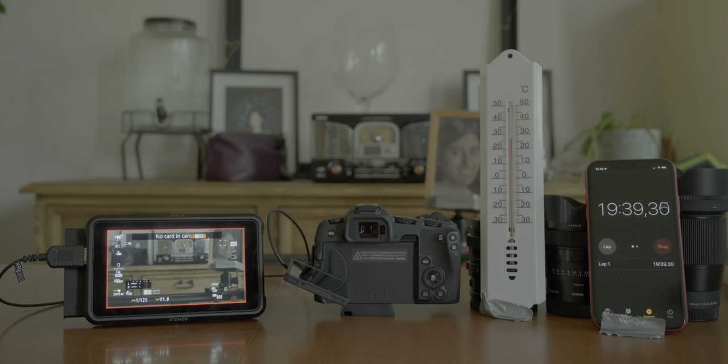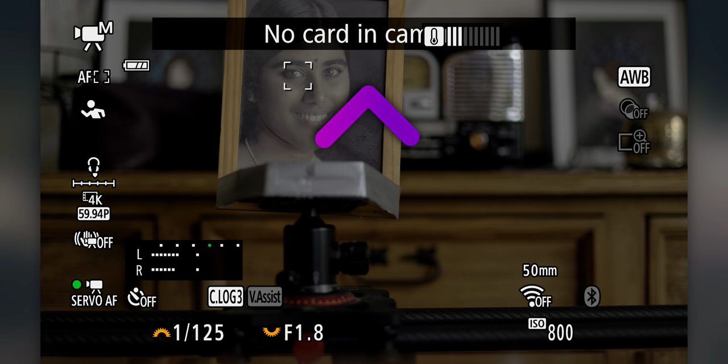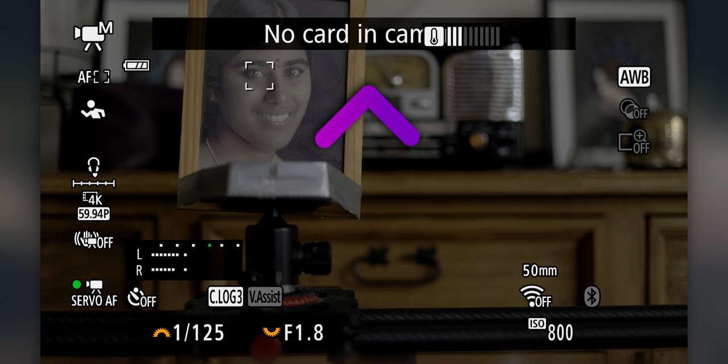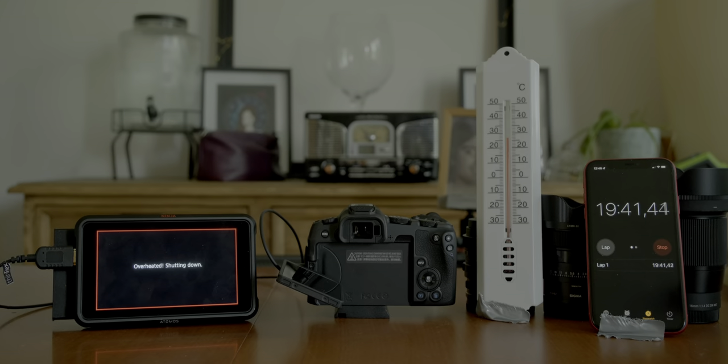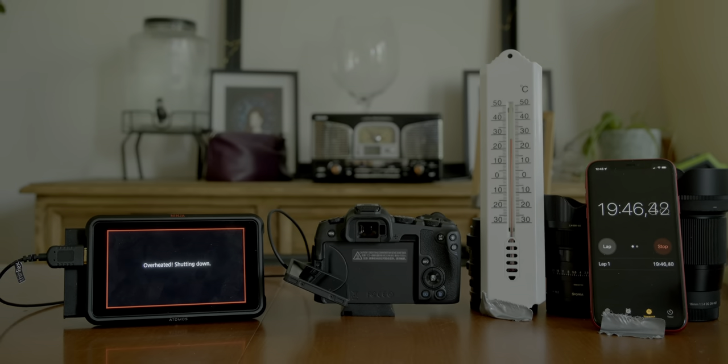To my surprise, the Canon R8 turned off at the 19 minutes and 40 seconds mark due to overheating. I emphasize that the internal recording to the SD card had been disabled — you could see the 'no card in camera' message on top. The thermometer was at 26.5 degrees Celsius or 79.7 degrees Fahrenheit, so no crazy temperatures for the middle of summer. So if you thought you could get away with the Canon R8 over the R6 Mark II for recording 60fps 4K videos, you are out of luck.